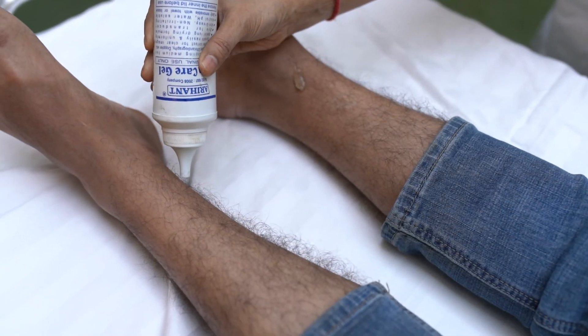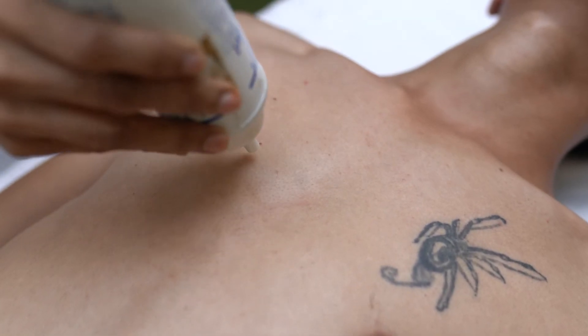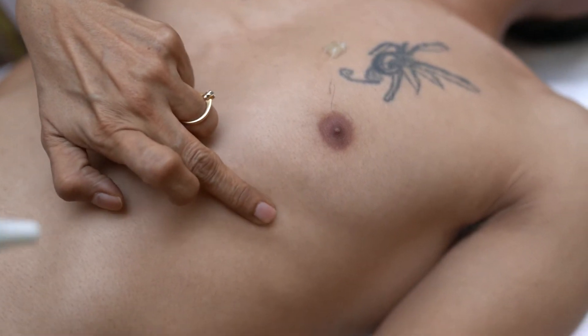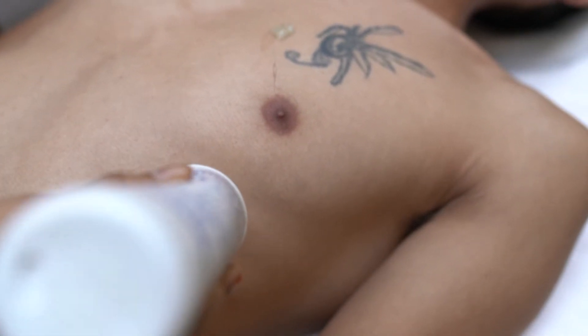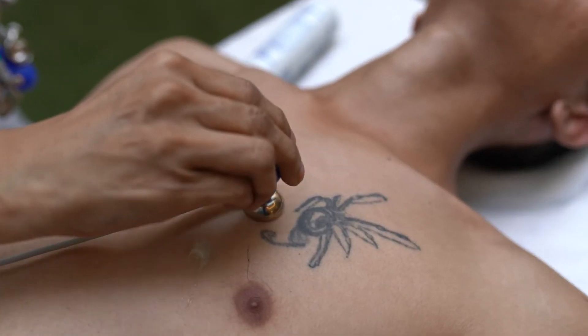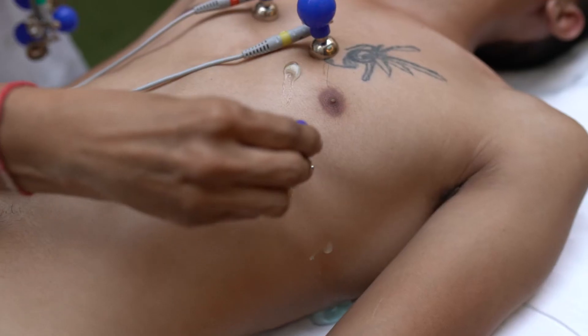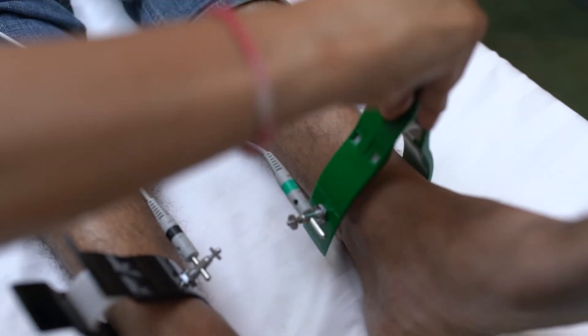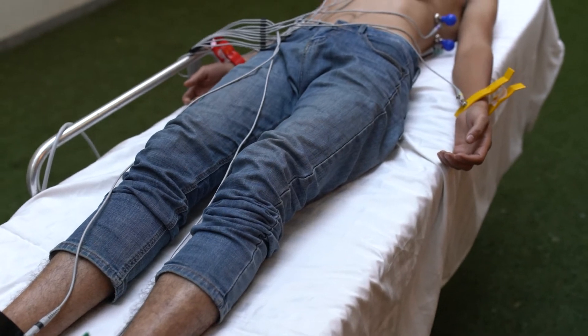Begin by applying ECG jelly on the electrodes of the ECG clamps. Also, apply the jelly on the 6 chest lead locations on the patient's body. Apply the chest bulbs on the corresponding location on the patient's chest. If you are not sure about the placement locations, please visit the 12-lead electrode placement segment for a quick recap.